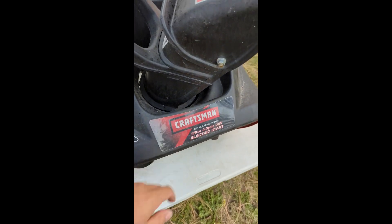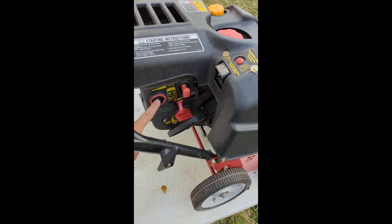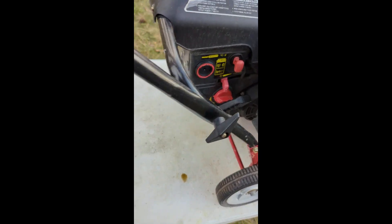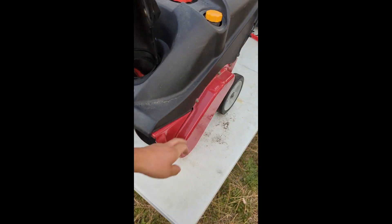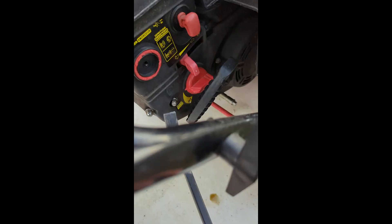Welcome back. Today I have a Craftsman snowblower — this one actually runs but is missing a primer bulb, which as you saw in the last video I have plenty of. So we're going to replace it, do a tune-up, check the auger belt, get it cleaned up, and list it for sale.